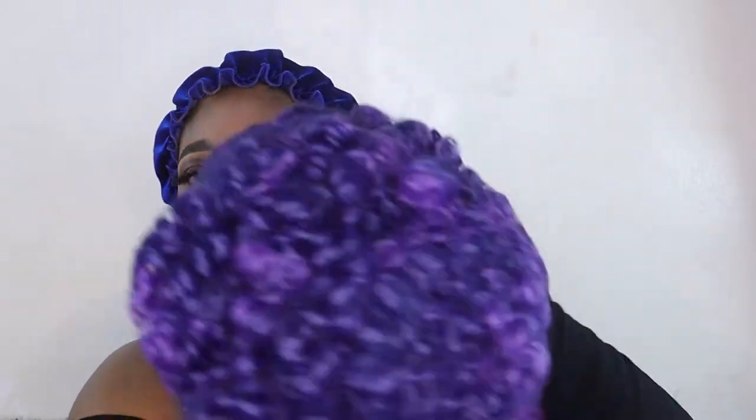All right y'all, I'm back again with another wig that was $20. After I try on everything I'll let y'all know the details. This is pretty much it — it comes in this bag, doesn't have a smell or anything, and this is how it looks. I went clown color, let's see how this goes.